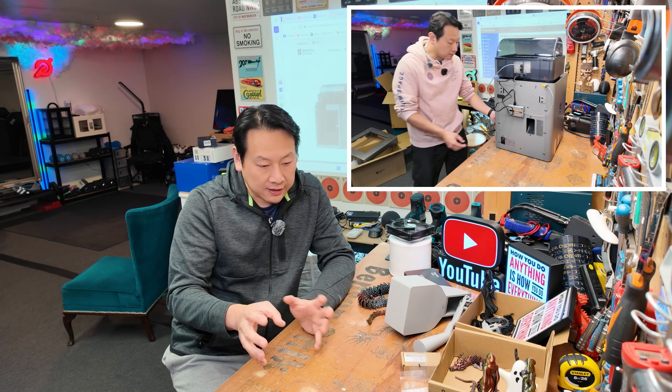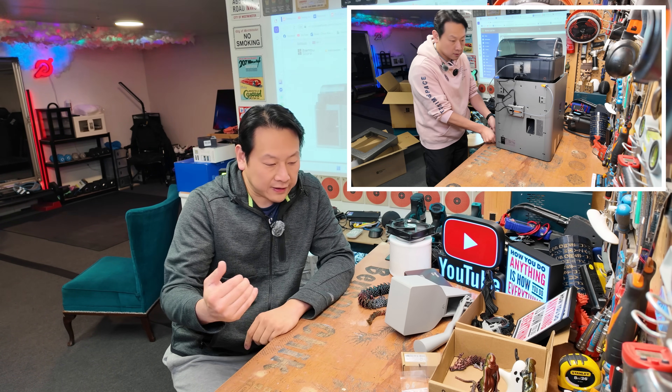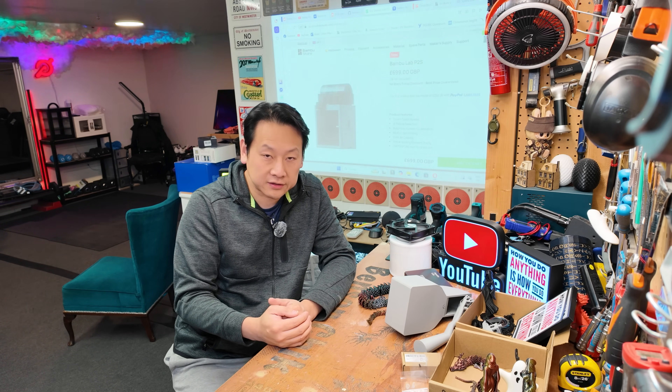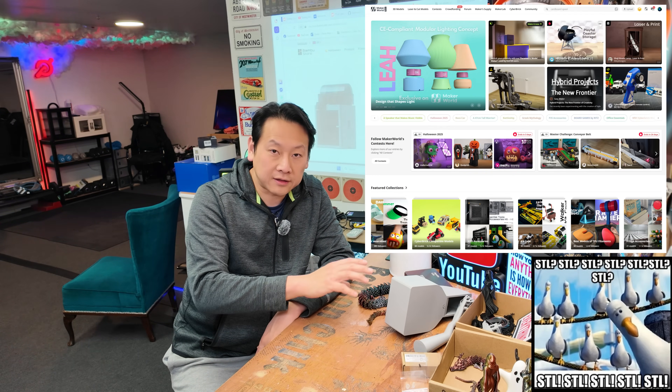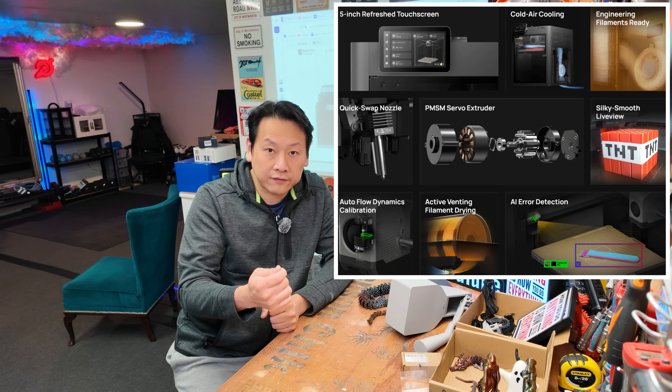In my last video I talked about the setup, unboxing, and my experience with it, and so far I'm kind of in a love-hate relationship with the P2S. One thing is that technology has leaped so far ahead from a couple of years ago — it is unbelievable that you can just press a button, download whatever you want on the internet, and it comes out almost perfect.